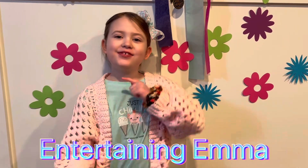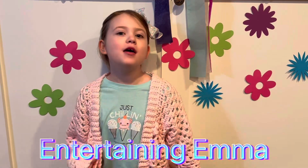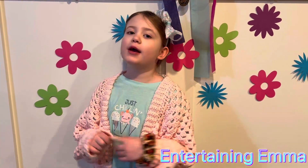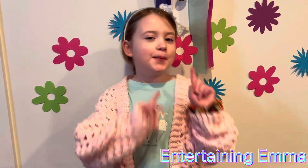Hi, welcome back to Entertaining Emma. My name is Emma. Remember to subscribe and share. Today I'm going to show you my super cool science fair project. I hope you enjoy it.